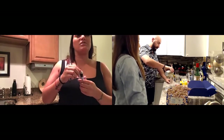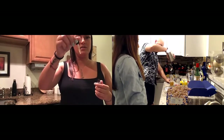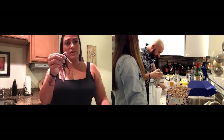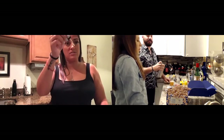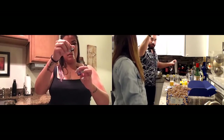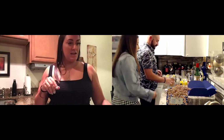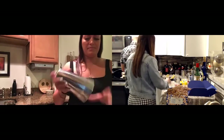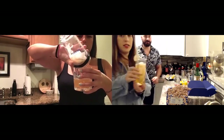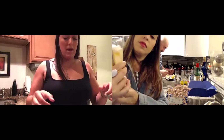Just two little tiny baby drops or two droppers full — what did you do? I did two drops — just drops, not the whole dropper. Boom boom, drop drop. Okay, it's so tiny. Look how pretty this looks — look how cute. Cheers!